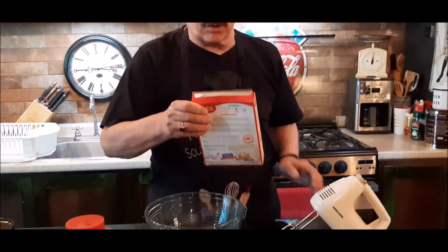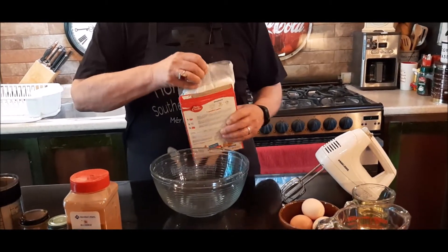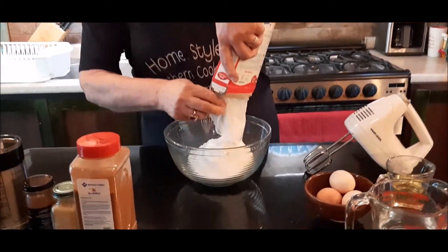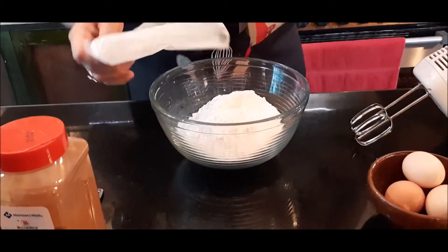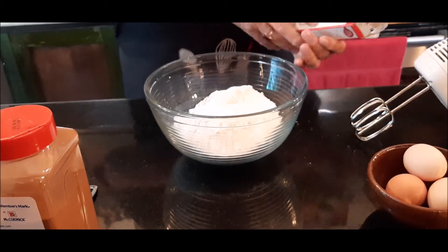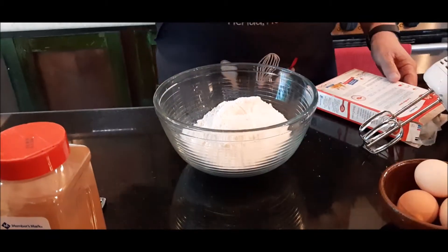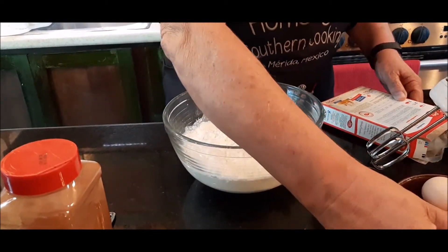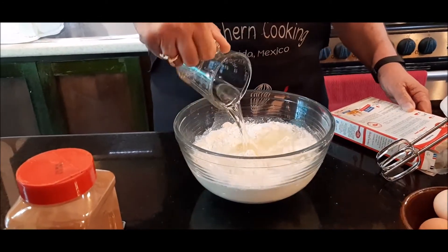I've got a plain yellow cake mix — I'm not going to show you the name brand — just a plain yellow cake mix, and I'm going to pour the yellow cake mix into my bowl. Then it says follow the instructions. On the back it says put a cup and a fourth of water in there. That's my cup and a fourth of water. To that, I'm going to add one half a cup of oil.